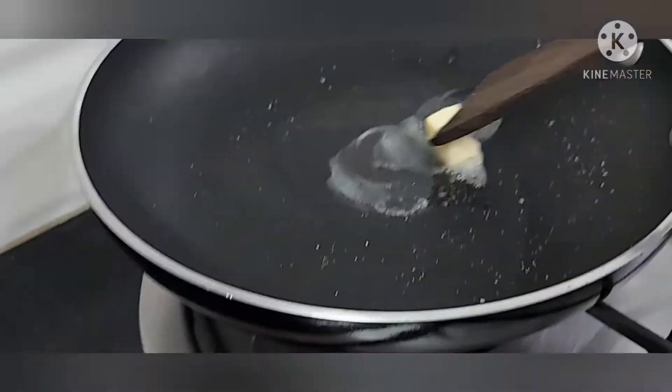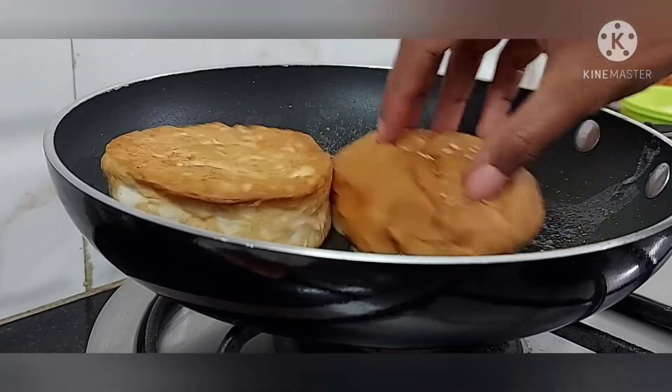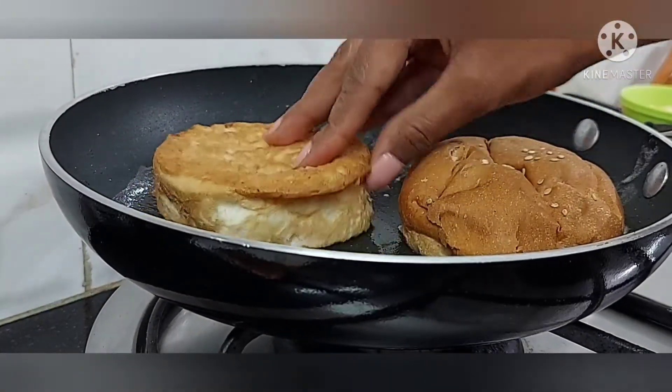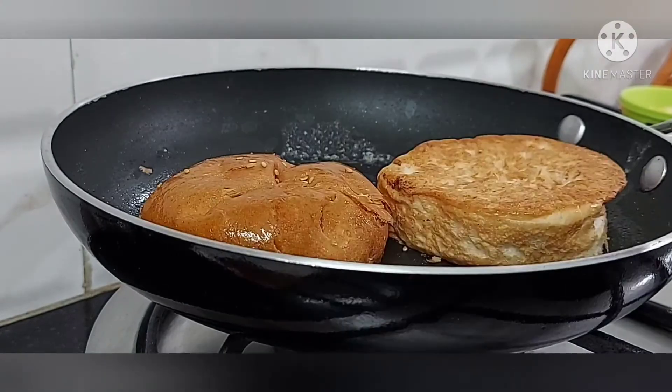I will add the butter. After I will put the burger buns, I will make it a bit and put the two sides.